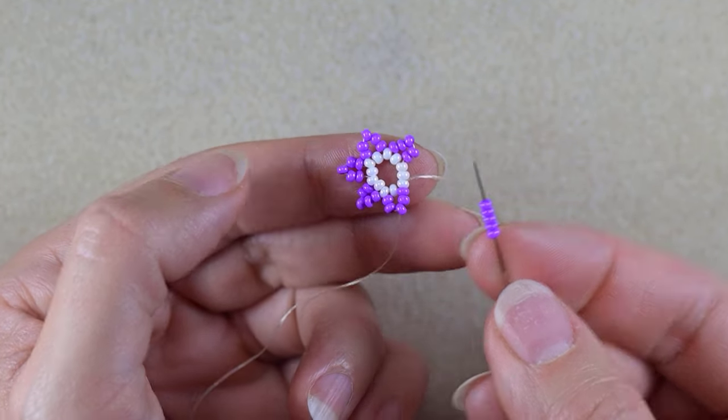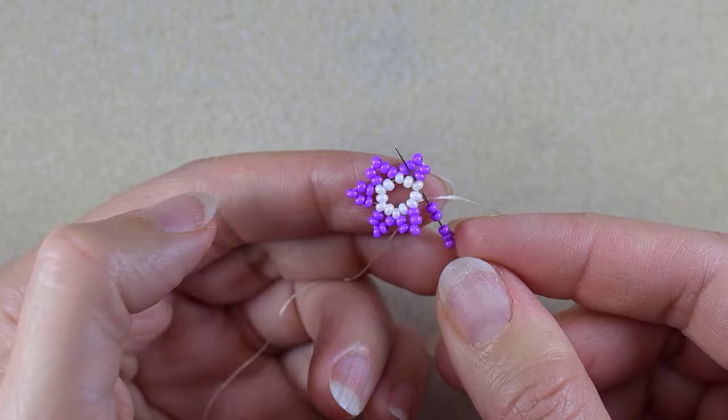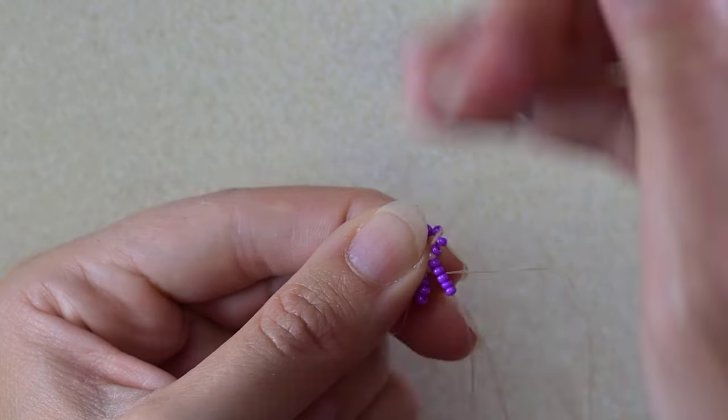With the last five beads I go into the very first white bead where I started the whole row from.